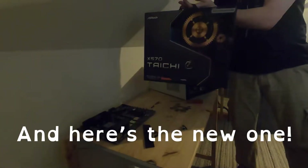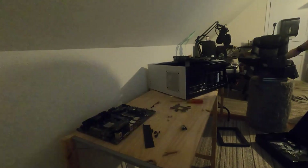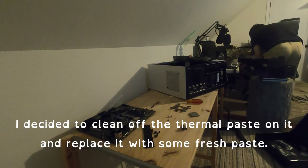And here's the new one. Next up, move over to the CPU. I decided to clean off the thermal paste on it and replace it with some fresh paste.